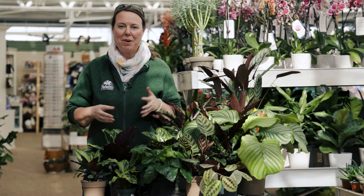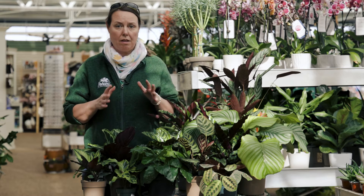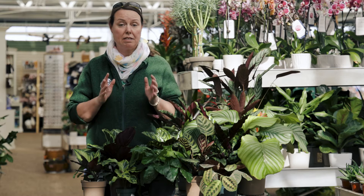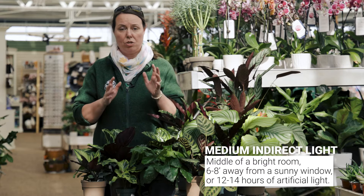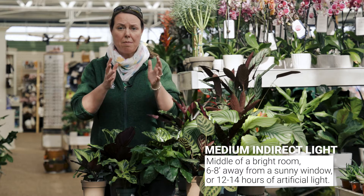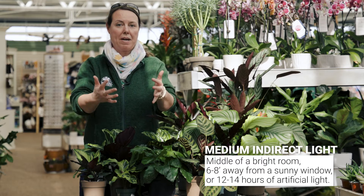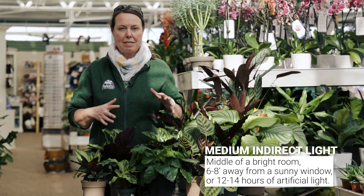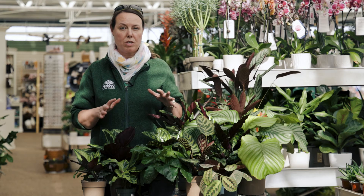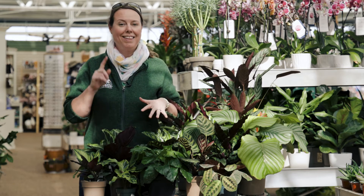To start out with, we want to begin with your light requirements. These plants love that medium indirect light requirement. Basically what you're looking at is bringing them back from a very bright exposure or sunny window, about six to eight feet away from that window. You could place them near a northern exposure window where it's basically indirect sunlight coming through.